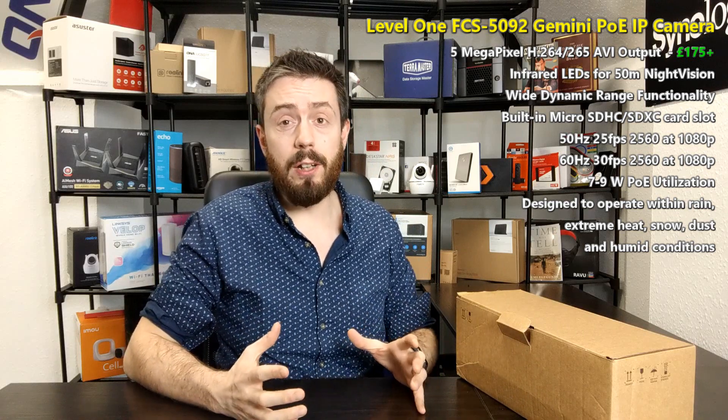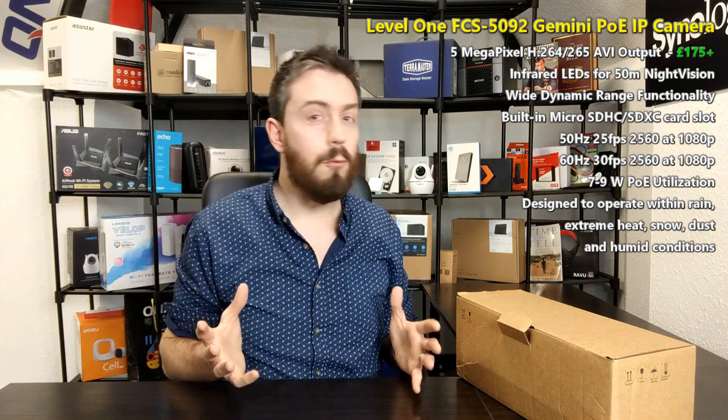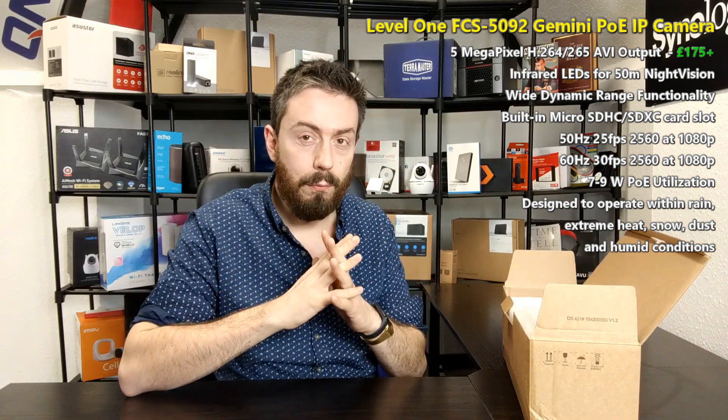This is one of the few modern IP cameras I've had on the channel that looks super retro — a bit 80s/90s. I've seen a lot of dome and traditional CCTV cameras, but when you see the design, you'll understand the shape they've gone for. It retails for about £150 to £200, which is around the business-level POE camera price point, especially ones that arrive with a high weatherproof rating.